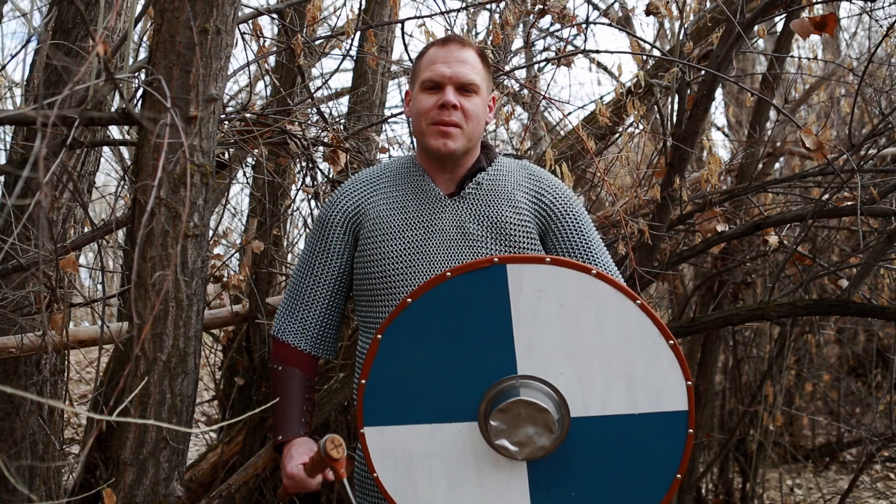Greetings adventurer, what brings you to these parts? Are you going to the festival in solitude? If you need some coin I have a quest. I do need some coin — what's the quest?